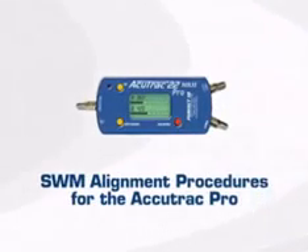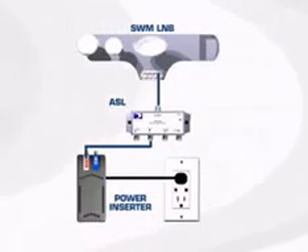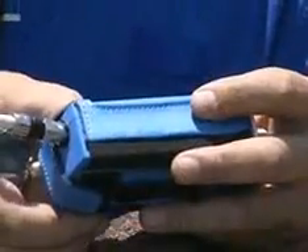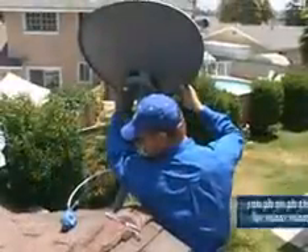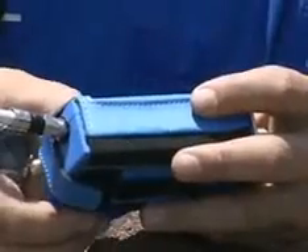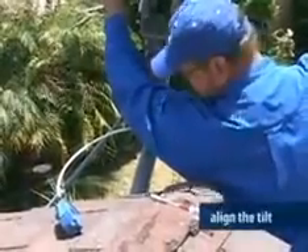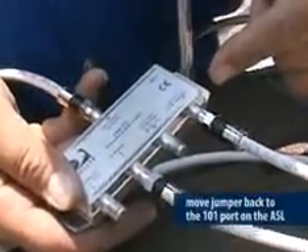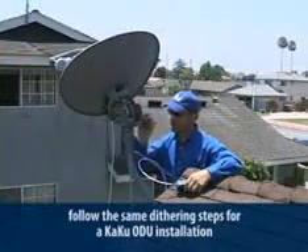Now let's look at the alignment using the AccuTrack Pro. Follow the same instructions for connecting the ASL to the power inserter and ODU. Connect the 101 port to the meter at the 101 input. Turn the meter on and view the 101 satellite signal and rough align the ODU to get maximum gain. Once you have the highest signal level, connect the jumper to the 119 port on the ASL and set your meter to read the 119 satellite. Now align the tilt. Move the jumper back to the 101 port and fine tune using the dithering process.